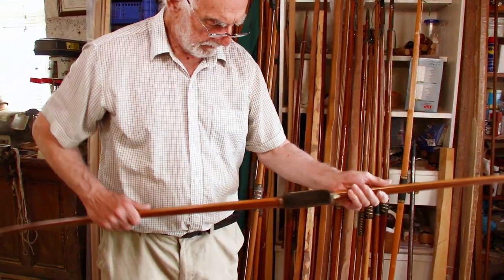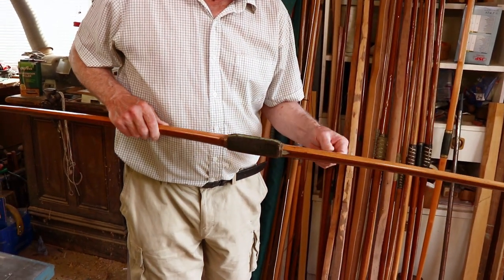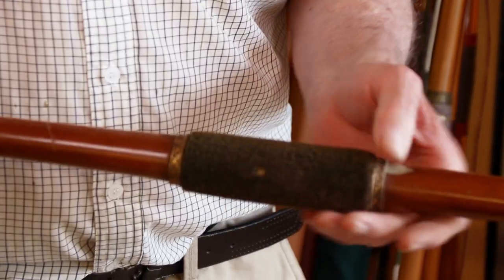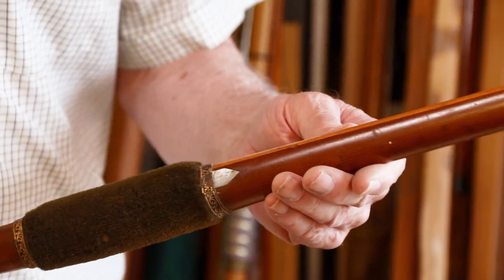Another old bow — again can't see a maker's name on it. A hickory backing on this one with a yew belly, plush handle, mother of pearl arrow plate, and some gold leaf trim around the top and bottom.